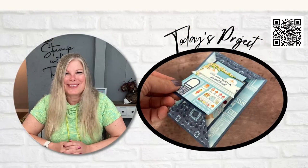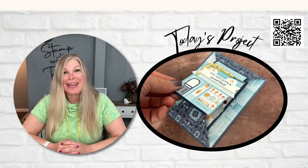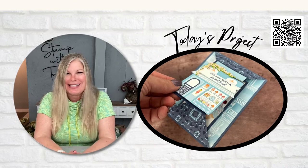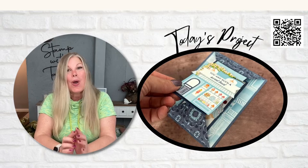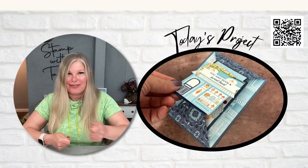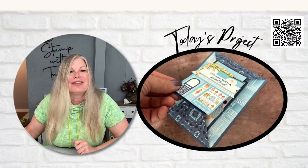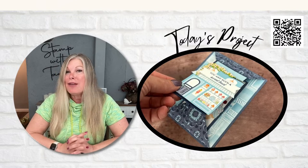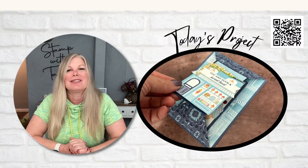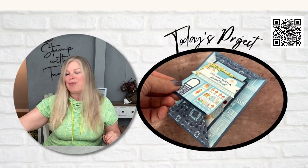Hi there stampers and crafters, my name is Tammy White from stampwithtammie.com and welcome to my online class. We are going to be making some out-of-this-world fun fold cards today — they are double point cards, really easy but fun to make. They have a fun flat fold that I think you're really gonna enjoy. I am live this Saturday morning because it's my stamp demonstrator group's blog hop.